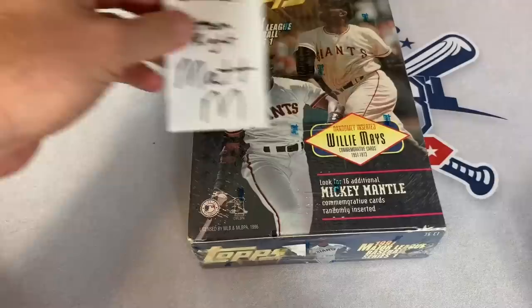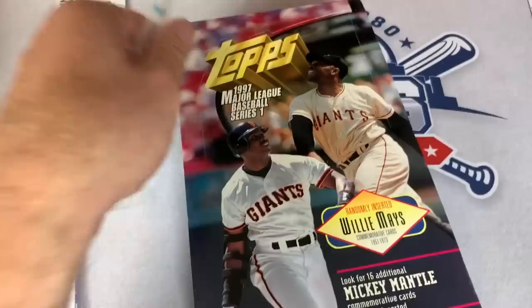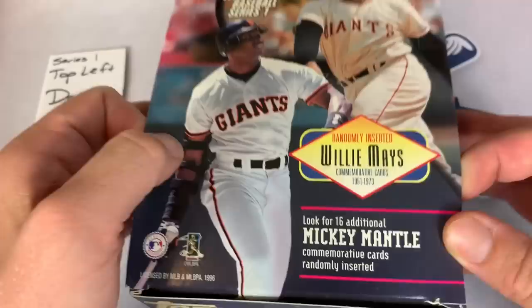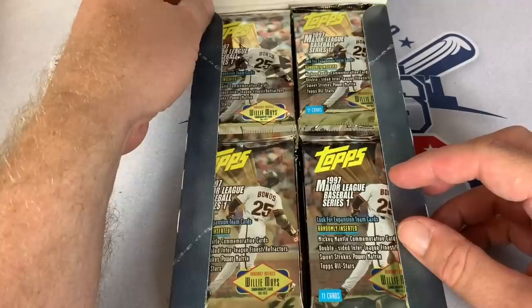Series 1 is over here and we have some sponsors for this break. Matt M's going to get the bottom right, Darren C's got the top left, Robert L.M.'s got the top right, and Phillip H has the bottom left. So without further ado, let's get these open and see what we find. These cards back in 1997 were $1.29 per pack, which seems like a pretty good deal nowadays, since packs are about $3 or so for a hobby pack of Topps. This was the last year that I ever collected cards, believe it or not, until I got back into the hobby a few years ago.